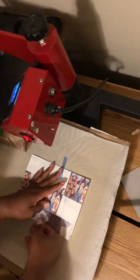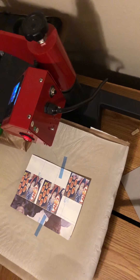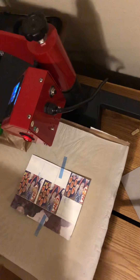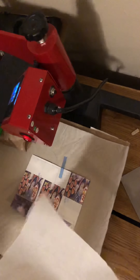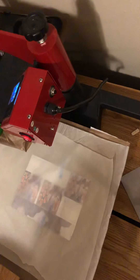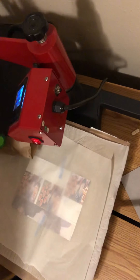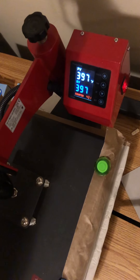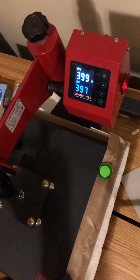I've got butcher paper on my heat press, and I'm going to place a piece of butcher paper on top of this as well because I need to protect my Teflon sheet. The directions I found called for 400 degrees — I think he said 60 seconds. My heat press is at 397 right now, so we're going to press this down and close our eyes and pray.